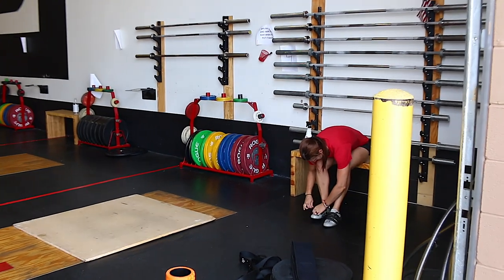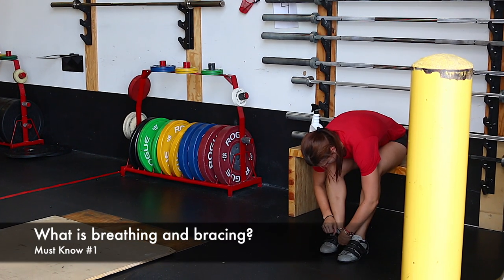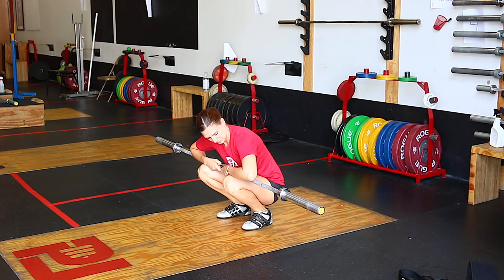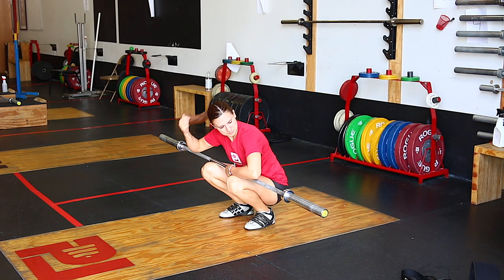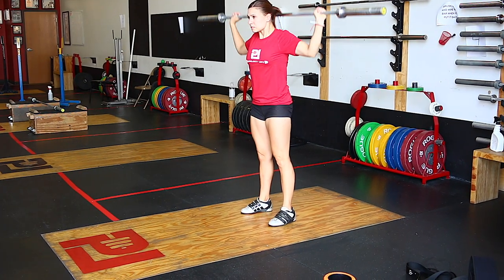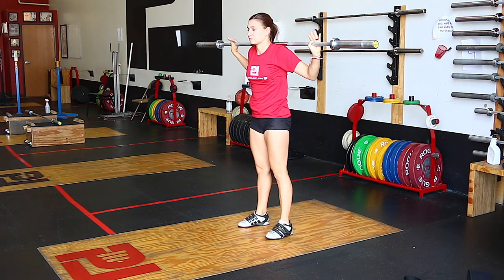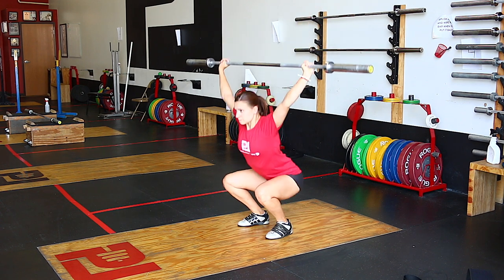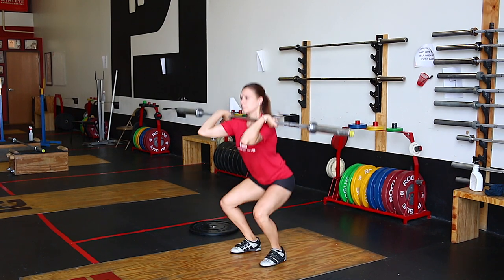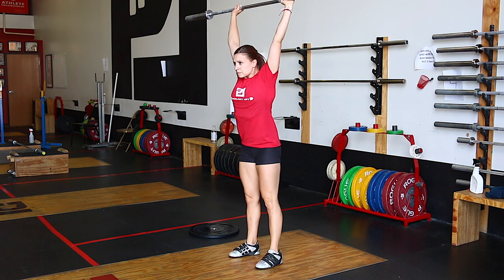The first must-know about breathing and bracing is: what is breathing and bracing? If we're not sure what it is, it's difficult to apply it to the lift, let alone do it well. We know what breathing is, and I would simplify bracing as activating the abdominal wall. When we combine them together well, we essentially create a core that attaches our legs to our upper body and allows us to apply much more force into an object while maintaining control of our joints.